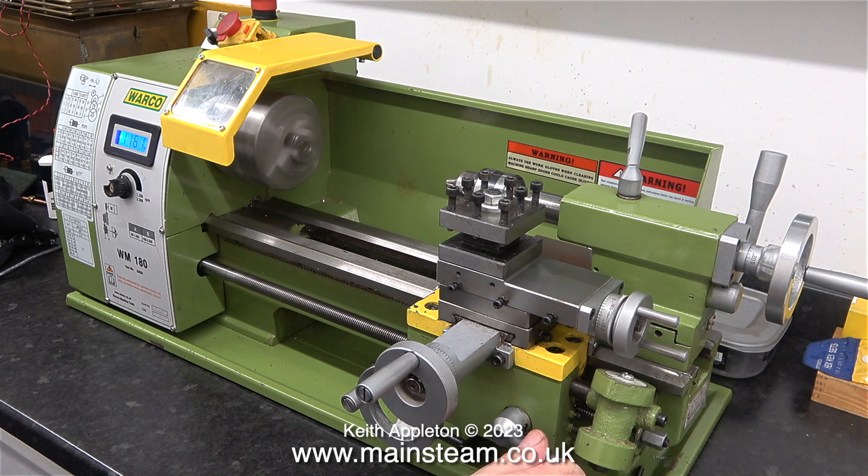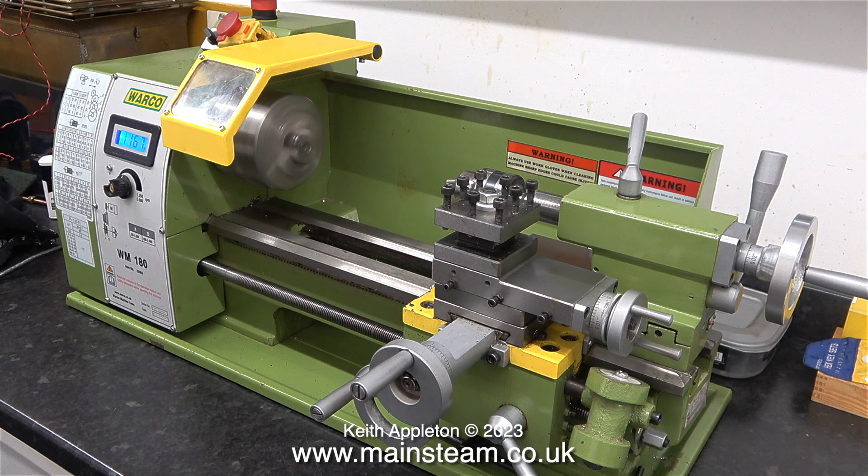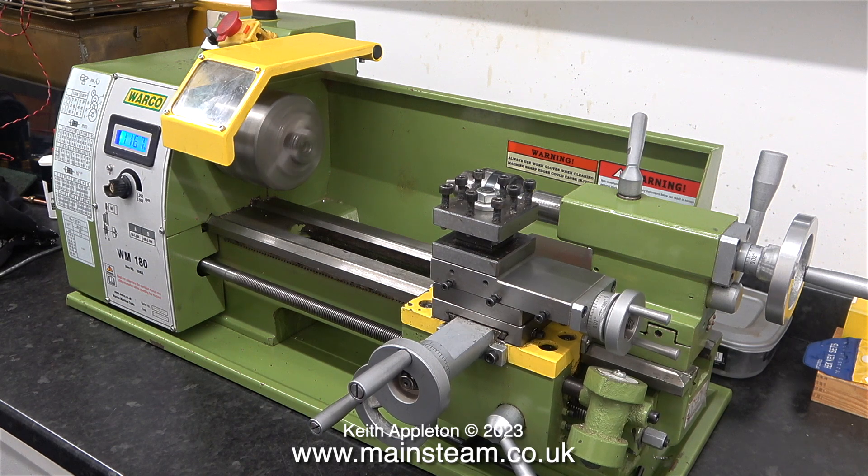I'm very pleased with the overall condition of this machine. As I showed in the previous episode, when I wind the saddle full length across the bed, there are no tight spots — it's very free and even all the way.